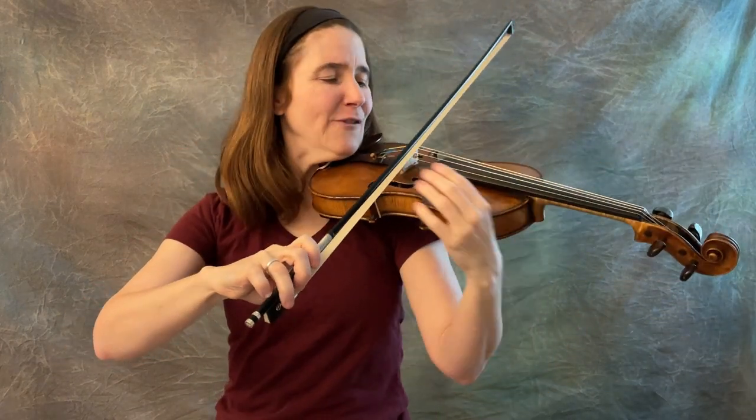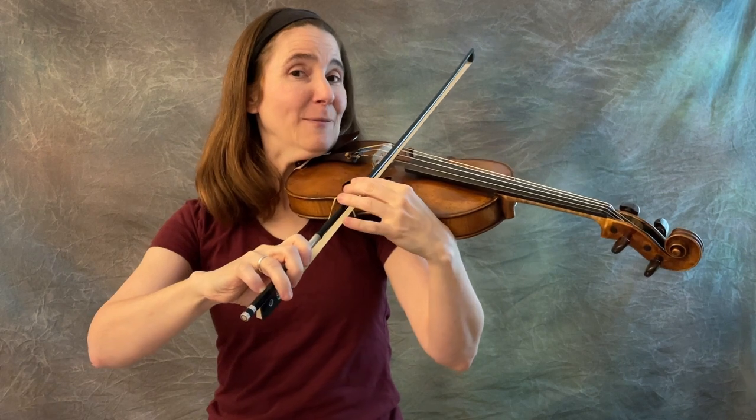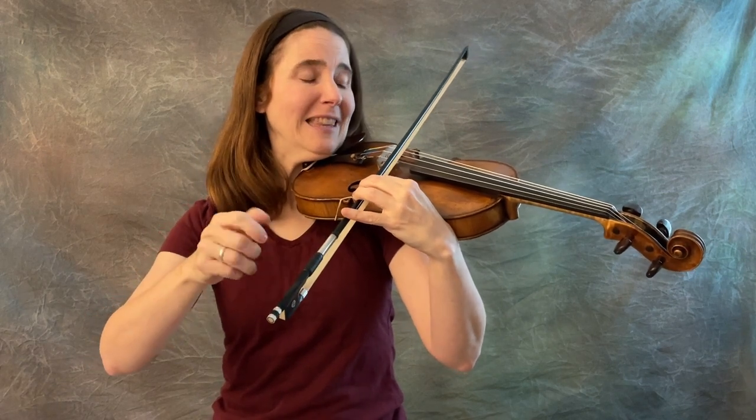First of all, if you've never heard it explained quite this way before, hit that like button.